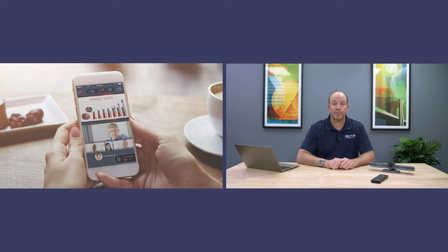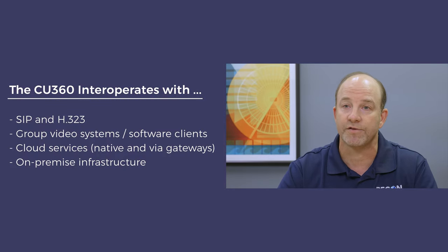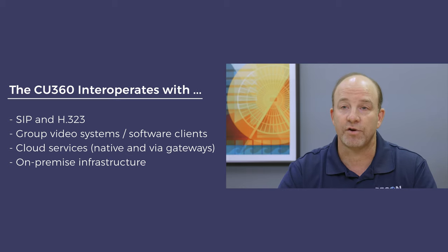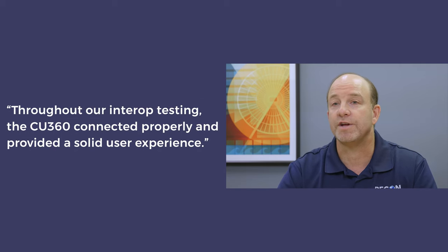Number eight: the CU360 interoperates like a champ. The CU360 is both a cloud-ready and standalone-ready video system. When used with iX Meetings, Avaya's cloud-based calling service, users enjoy a handful of special features. For example, the Avaya service supports 1080p video resolution during multi-point calls. But the CU360 also interoperates quite well with other video systems and services. We tested the CU360 with many different standards-based video systems and a half a dozen video calling services. Some devices and services spoke SIP and H.323 natively; others used gateways. But in all cases, the CU360 connected properly and provided a solid user experience.